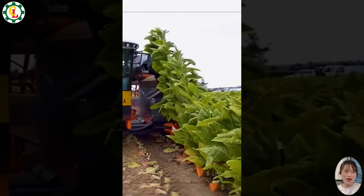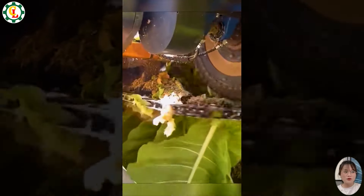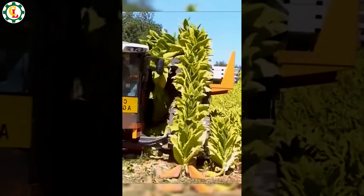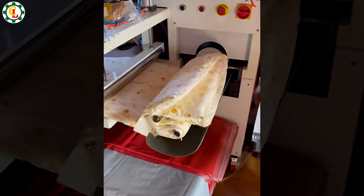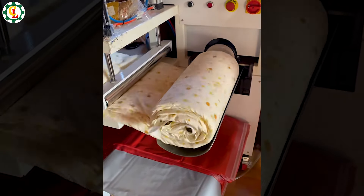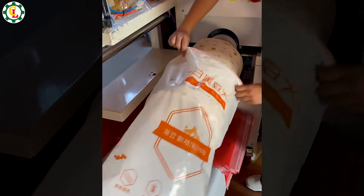Ensuring tobacco leaves are harvested at the right time and quality is extremely important. This blanket rolling machine is so convenient and fast — in just a few minutes, your warm blanket is neatly packed.